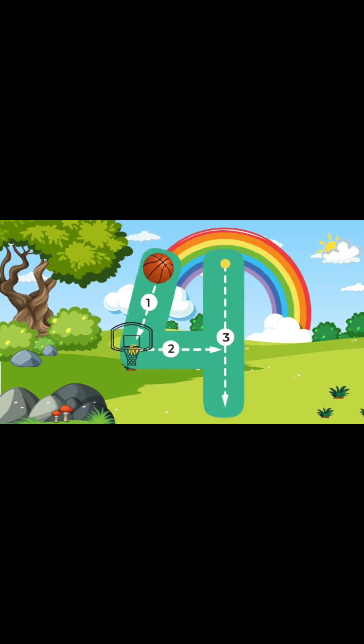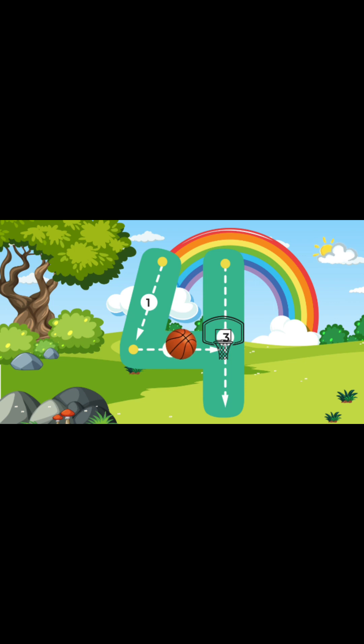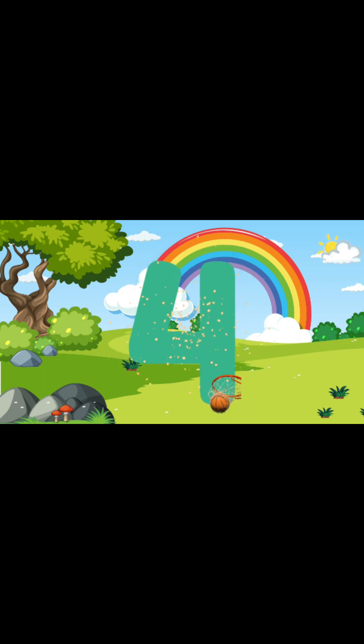Now let's write the number 4! To write the number 4, we're going to start at the top and go halfway down. And once we're there, we're going to go straight across. After we go straight across, we're going to go back to the top and go all the way down to the bottom. Just like that! You guys are doing an amazing job! You just wrote the number 4!